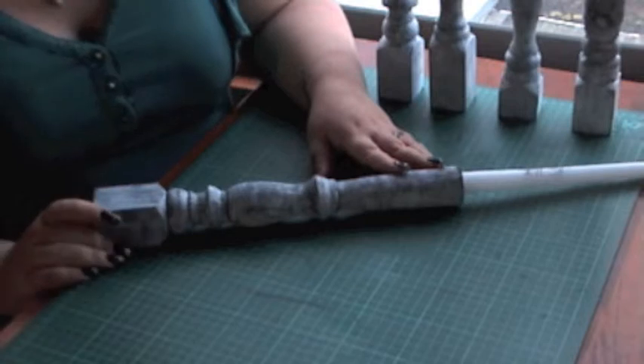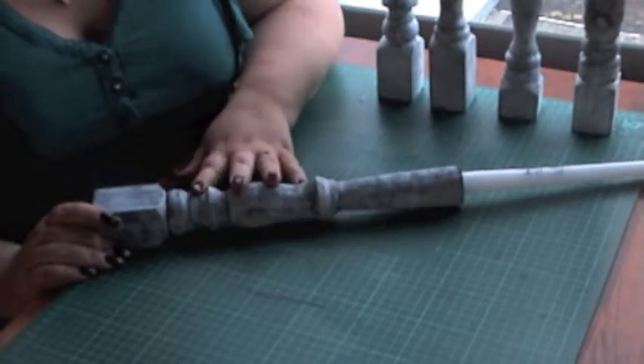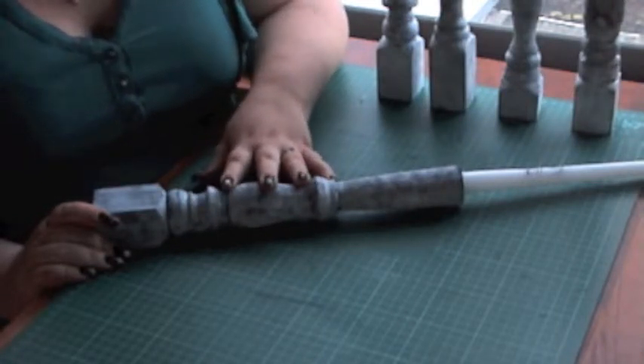Hi guys, thanks for watching my video. Today I'm going to show you how I made these DIY candlesticks for my wedding coming up in April 2014.